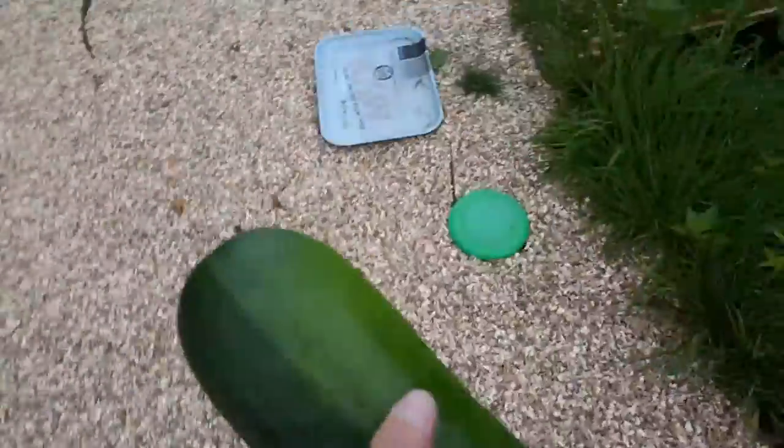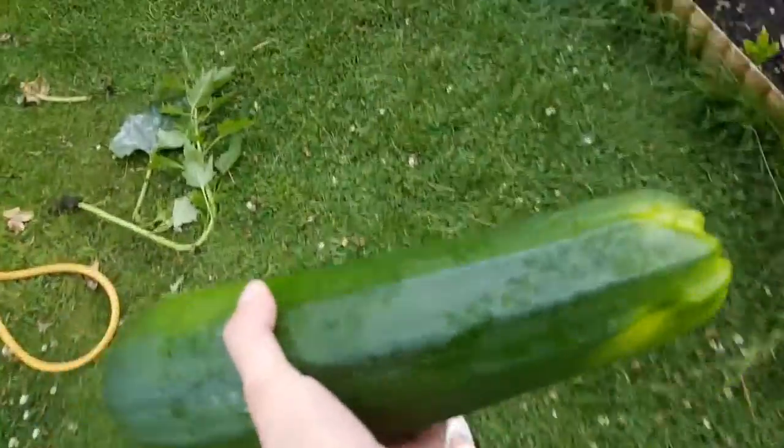Yeah, been pretty stacked out on the zucchinis recently. If you do it organically like this guys, you definitely don't need three or four plants — one will be enough. You might even be a winner with just the one!